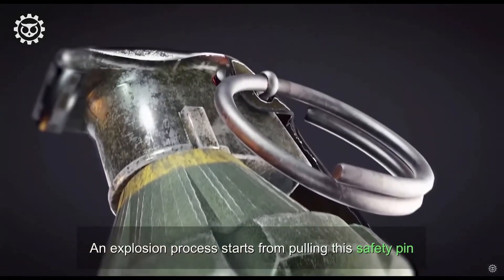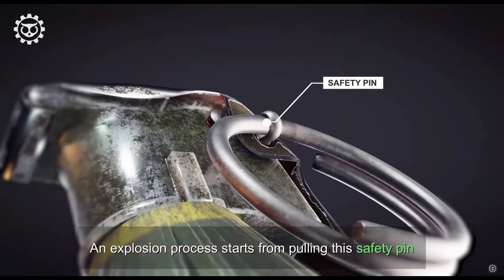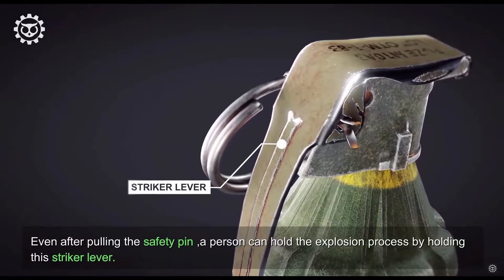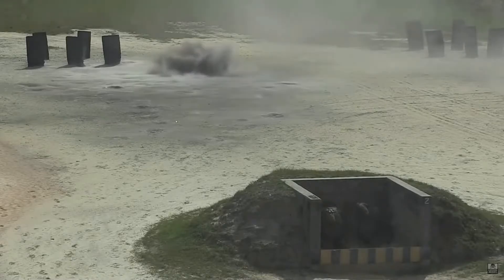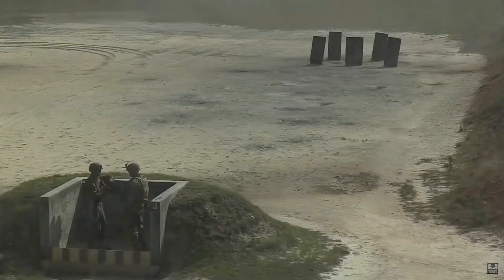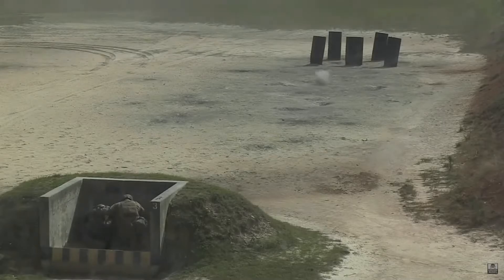To make the grenade work, one must pull the safety pin, but this alone does not make the bomb go off — so you can hold it and nothing will happen. This is useful if you want to aim the grenade precisely, for example using a technique where you extend your hand in the general direction you want to throw for a better shot. To actually make the bomb go off after pulling the safety pin, you must also let go of the lever.